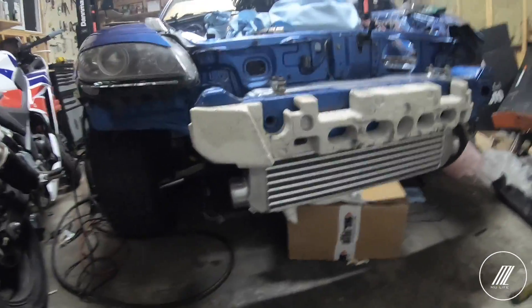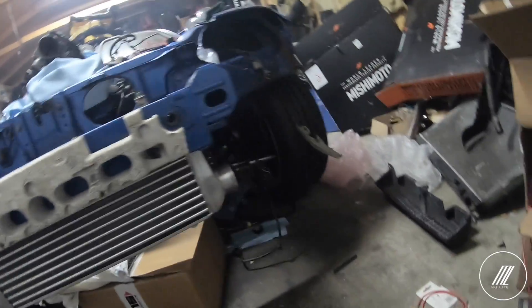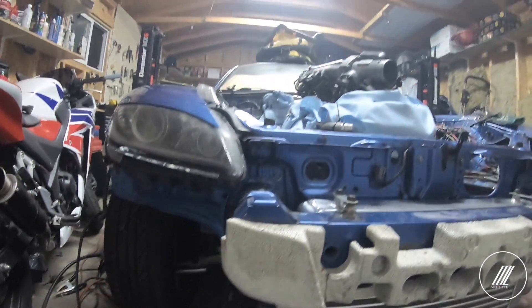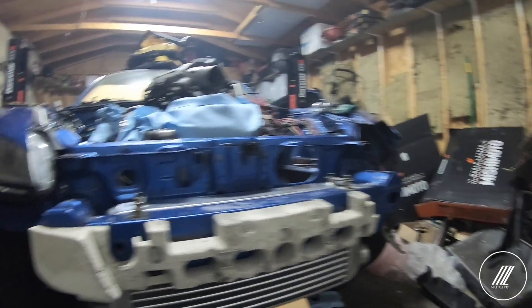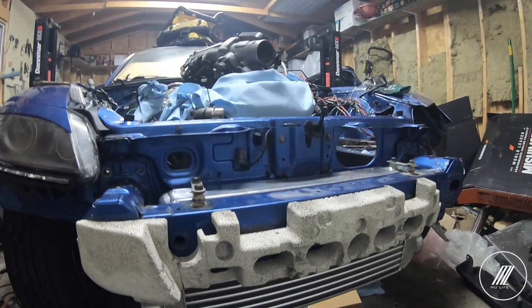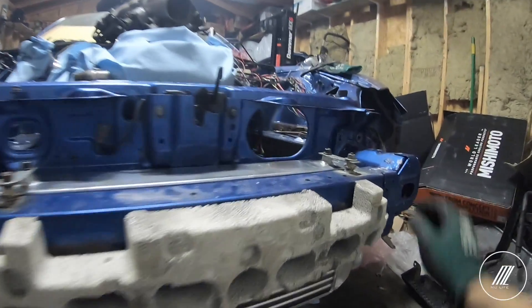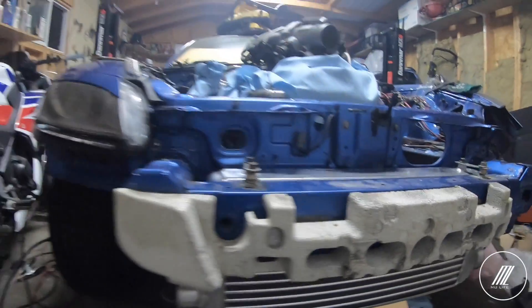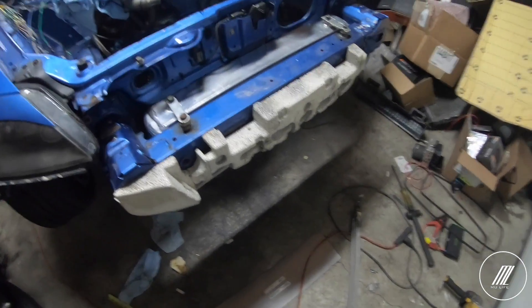So there we have the intercooler mounted — that looks pretty nice. I don't think it's going to go anywhere. The crash bar is pretty much supporting it between the frame and the crash bar, and then we did that mount first, so it should be pretty good. Solid mount. Just needs a little bit of tightening and we will be good. So the intercooler is mounted — all good.